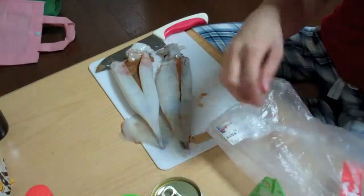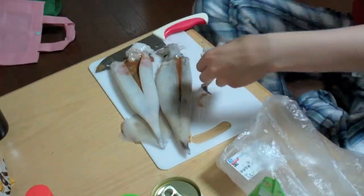Why am I doing this? Do I even like squid this much? Who likes squid enough to do this?